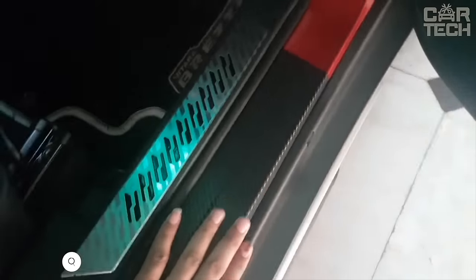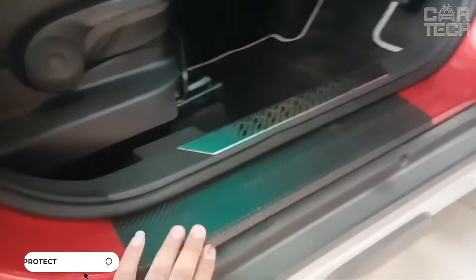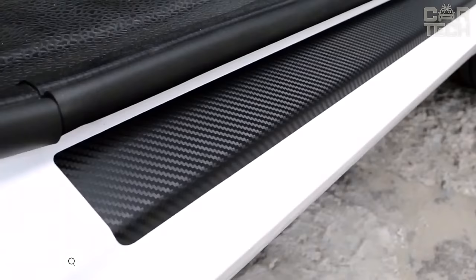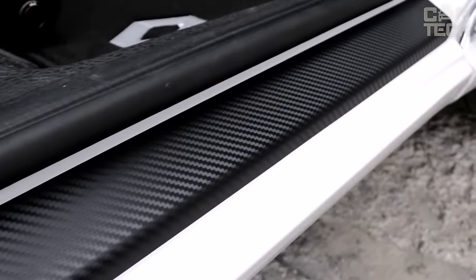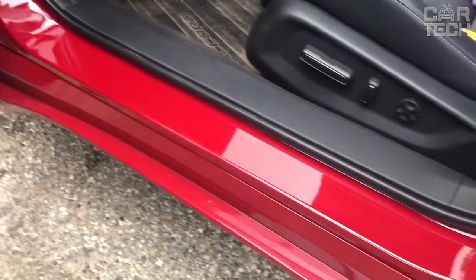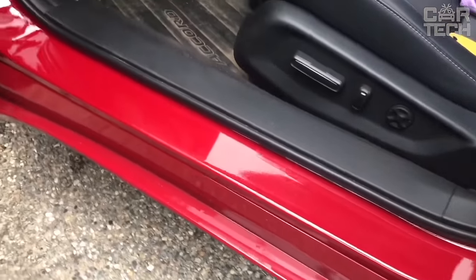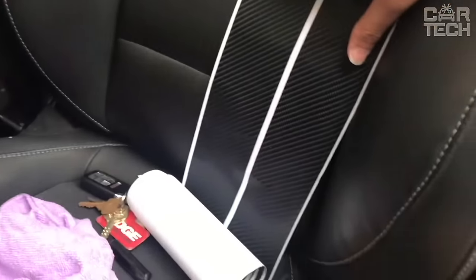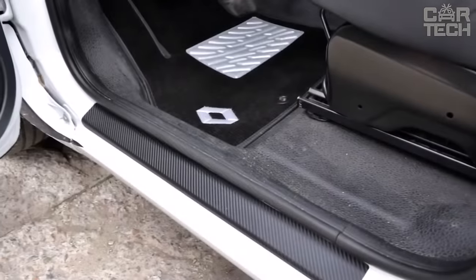The most vulnerable place in a car to corrosion is the sills. Protective stickers will help prolong the life of this part of the body. They protect the sill from harsh weather conditions, especially in fall and winter, including salt, water, and sand. They prevent the appearance of rust and any kind of mechanical damage during daily use. The set of these covers is made of high-quality carbon fiber and consists of four pieces.